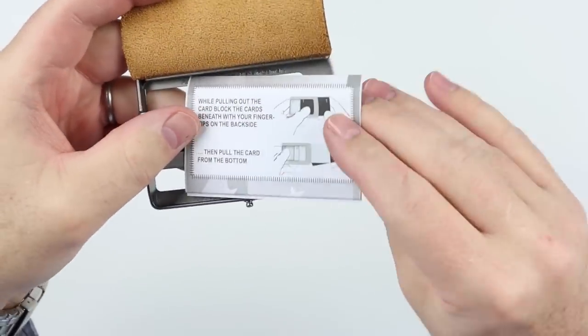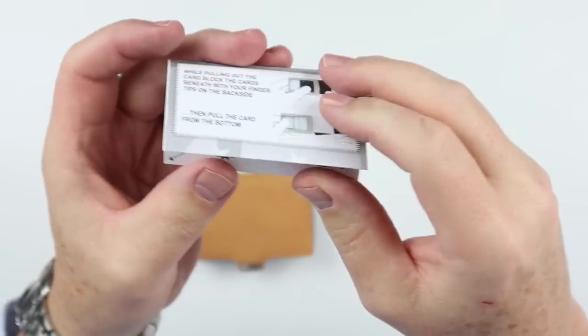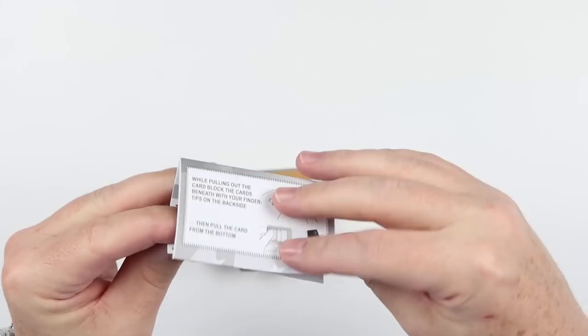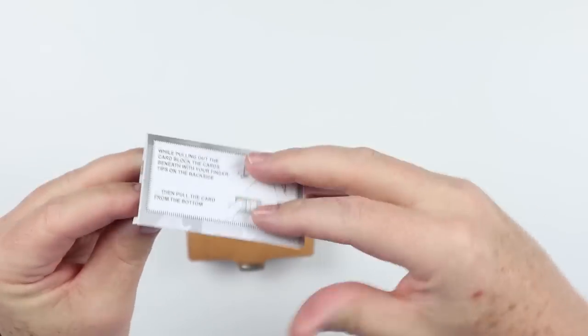More instructions, and in this one it is how cash is used. Clever — trying to teach you how that works. You basically fold it in thirds. We'll show that.